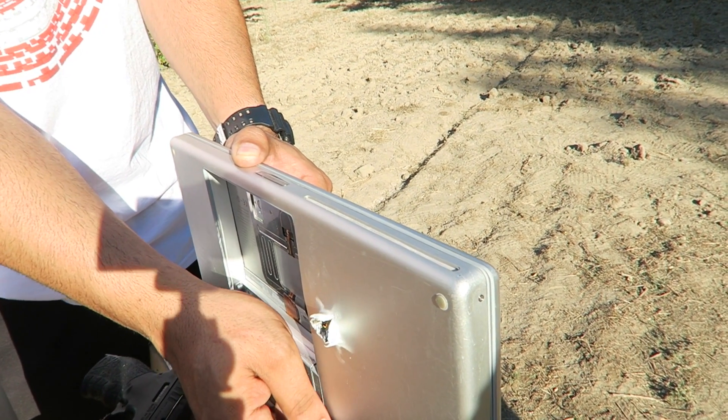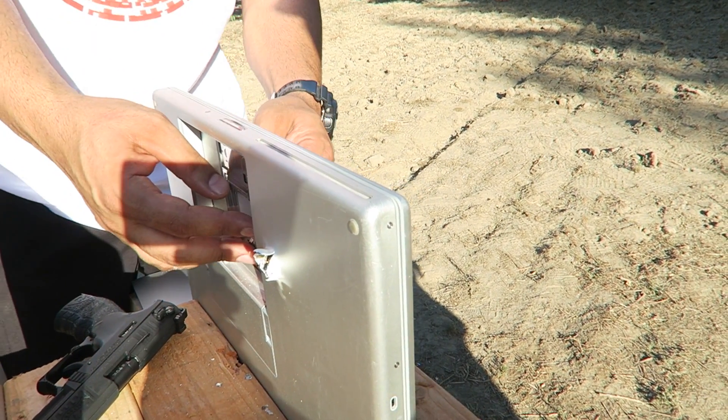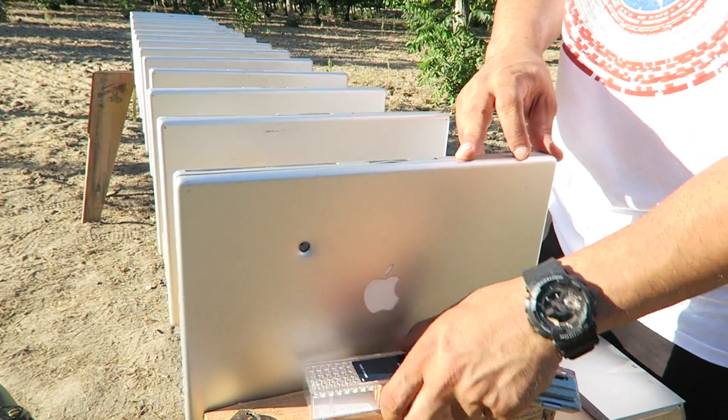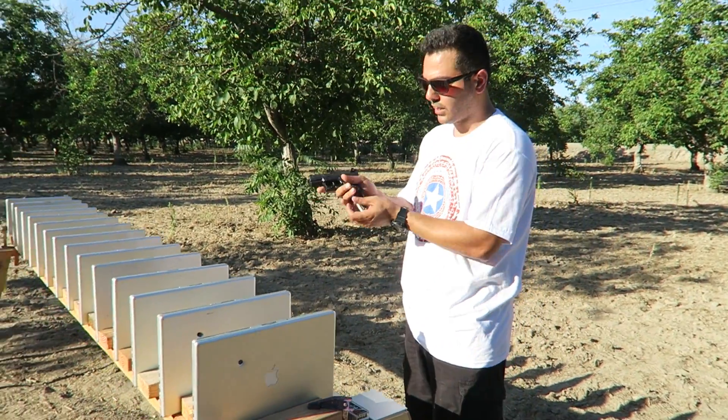I will also shoot it on the thicker side just to see if there's any major difference. So I'm gonna shoot one in a slightly emptier area over the logo, and then I'll shoot it right below where I shot the nine millimeter, just to see what happens. All right, let's get ready and see what happens.